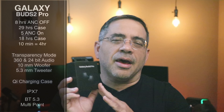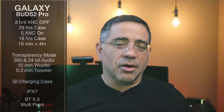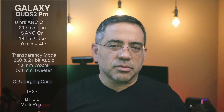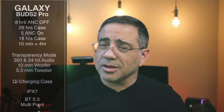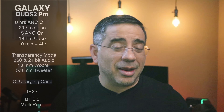One of the things I love about the Buds line is transparency mode and the ability to hear very clearly around you. These have transparency mode, 360 audio, and 24-bit high-definition audio, which we're going to try to simulate in this video. They have 10-millimeter drivers — the woofers — and 5.3-millimeter tweeters, which accentuate the lows and highs. The case features wireless charging, and it has an IPX7 rating so you don't have to worry about them getting wet.